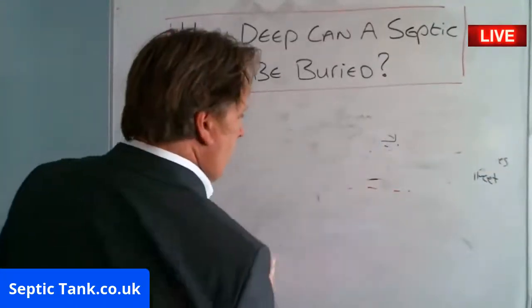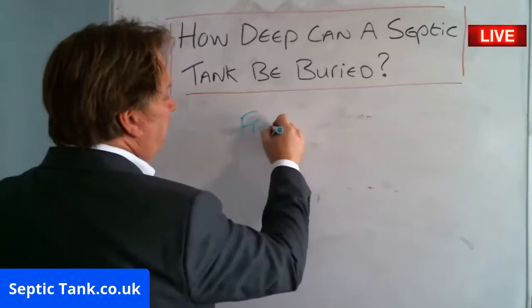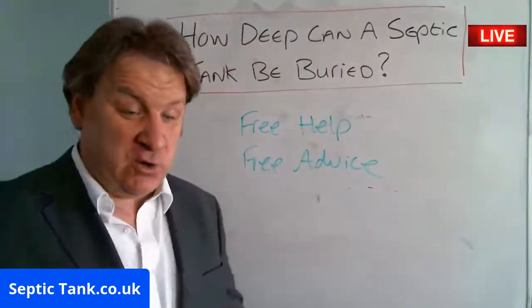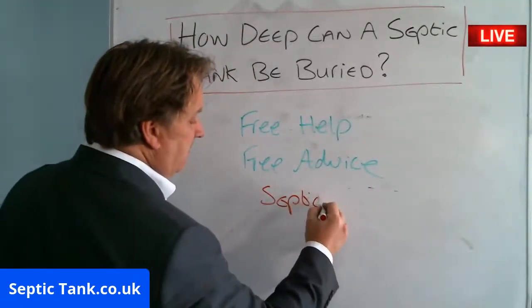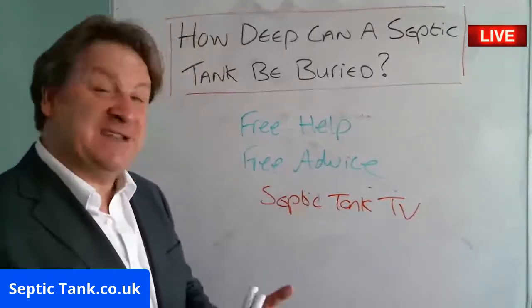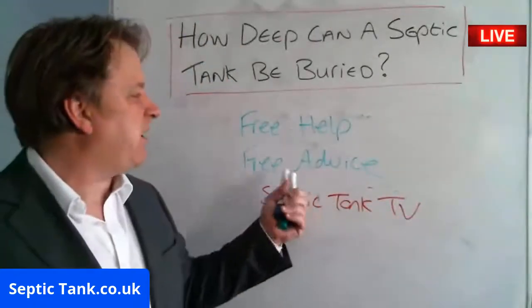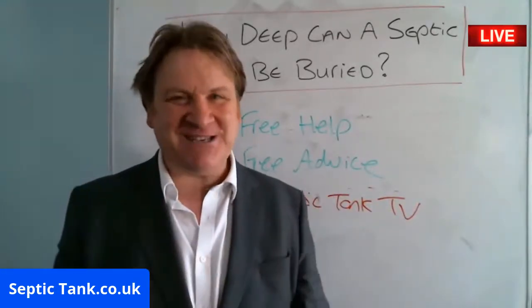I hope that's answered your question. Thank you very much for watching this live broadcast. If you want more free help and free advice, you can either go to Septic Tank TV — just type it in and it's free — or go to septictank.co.uk and give me a ring. I love doing these broadcasts because I just want to help people. It won't cost you a penny — give me a ring and I look forward to speaking to you soon.